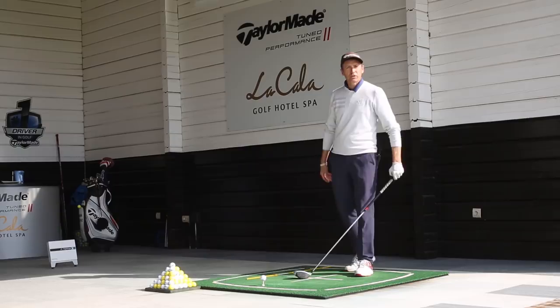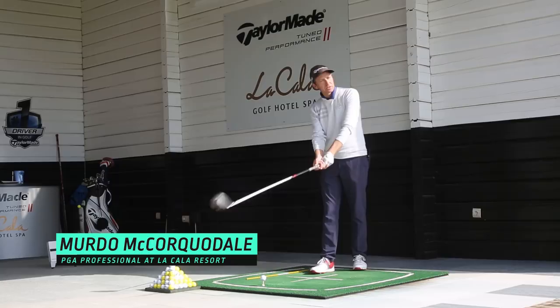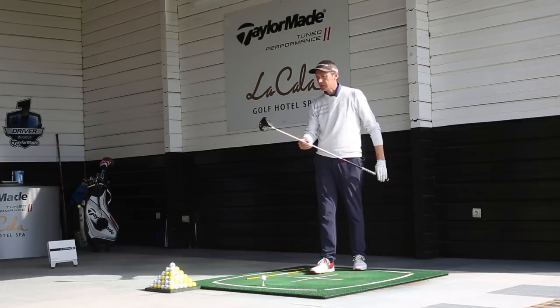Hi there folks, welcome to La Cala Resort Golf Academy. My name is Murdo McCorkadale and working alongside Golf Magic I'm going to continue this small string of instructional videos.